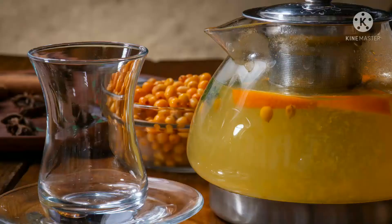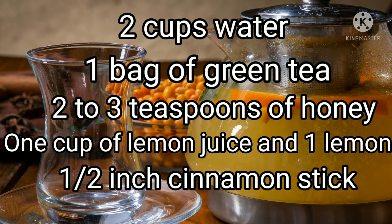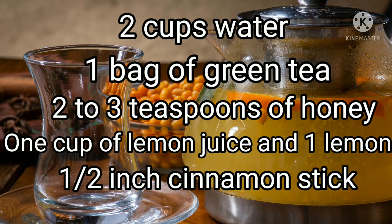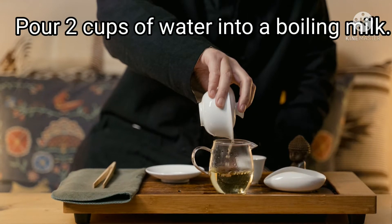Ingredients: two cups water, one bag of green tea, two to three teaspoons of honey, one cup of lemon juice, one lemon, one half to one inch cinnamon stick.